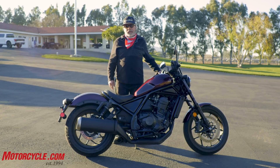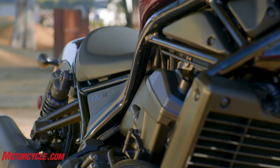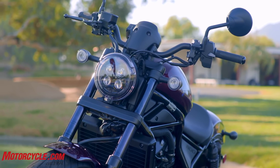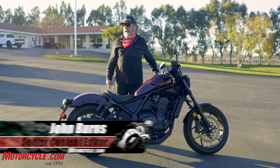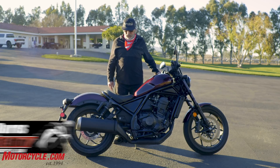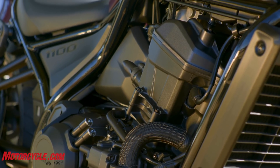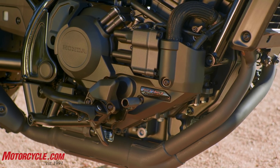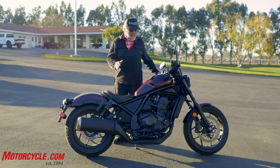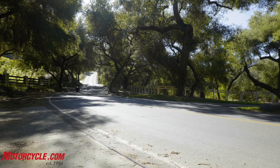Hey Motorcycle.com viewers, we're here with the new 2021 Honda Rebel 1100. I'm pretty impressed — I wasn't sure I would be. We had the Rebel 500 the other day, which was a great little bike. This one's twice as big; it's got the parallel twin from the Africa Twin, 1087cc's, and it scoots. It's tuned a little differently than the Africa Twin to have more low and mid RPM pull on the street.